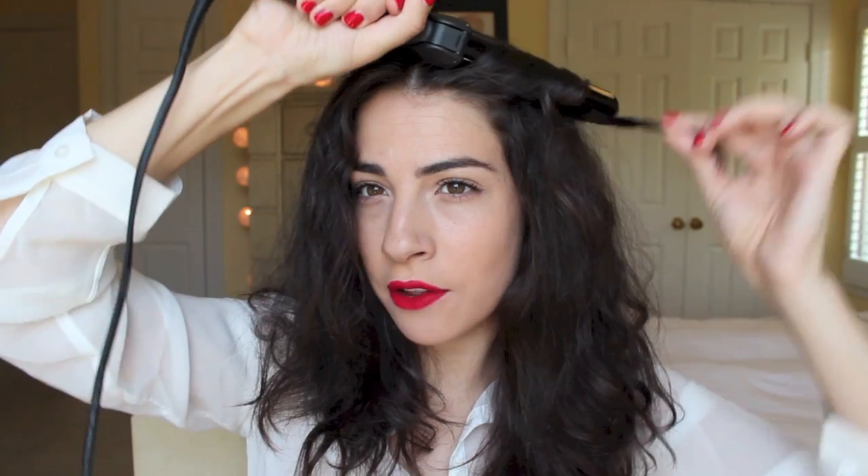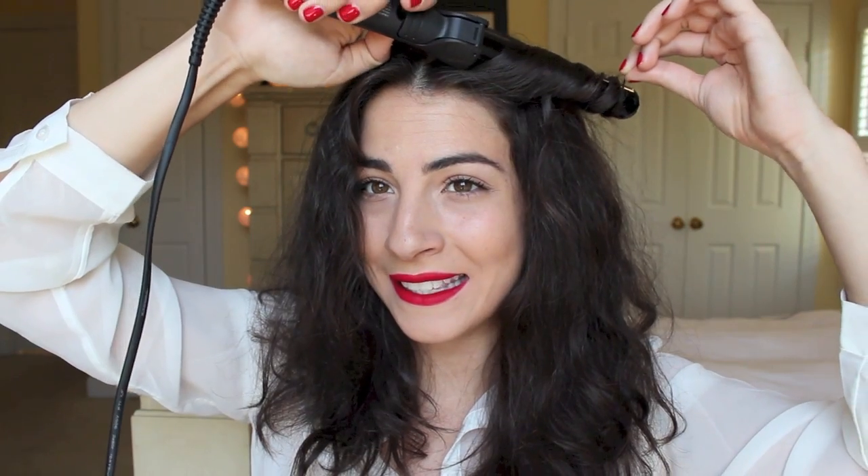We're going to curl away from the face. So I'm going to take a piece starting in the front and rotate it down the barrel and away from the face. I'm just going to leave it for a few more seconds — and I've heard that line before! If you haven't seen the video of the girl who leaves her hair in the curling iron for over 20 seconds and it just fries off, I'm going to link that in the description because it's one of the funniest things I've ever seen. I always think of that now when I curl my hair.